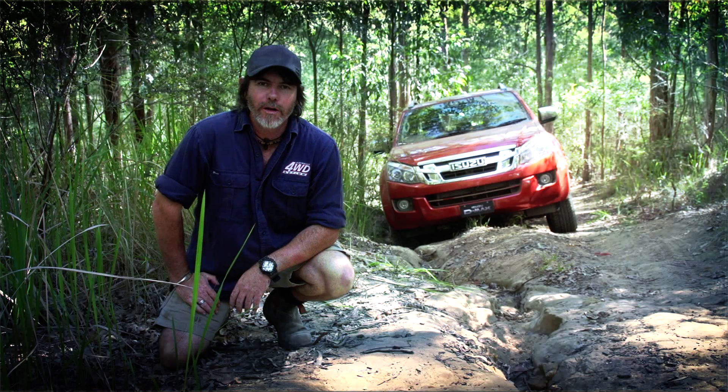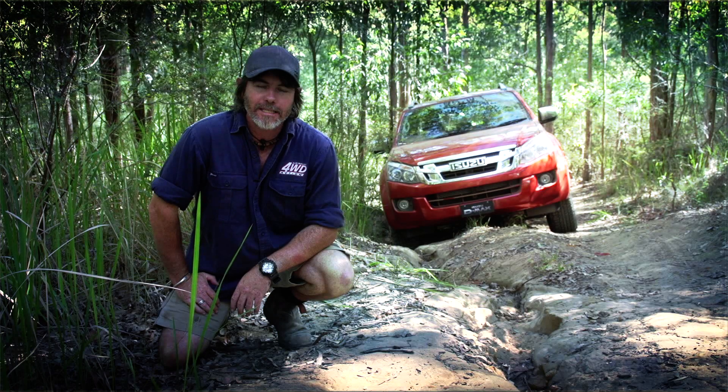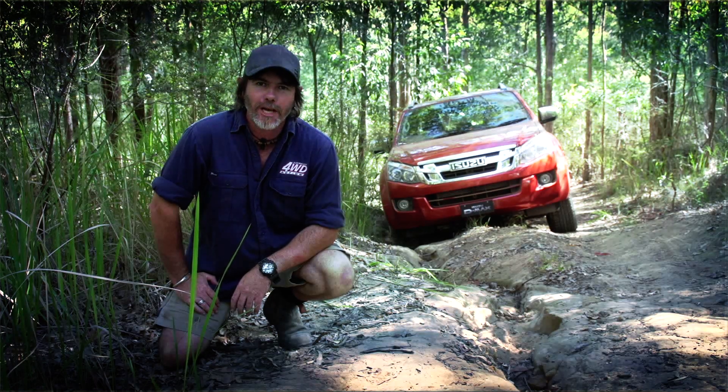I'm Graeme Cale from 4WD Action and I'm here today with an Isuzu D-Max. I'm going to give you some proven driving techniques that are sure to help out even on the toughest of tracks.